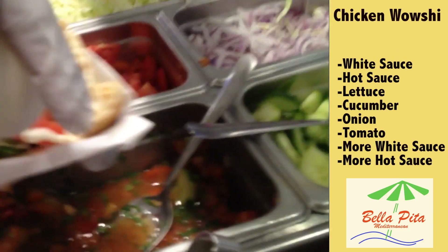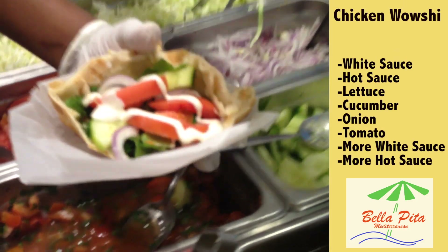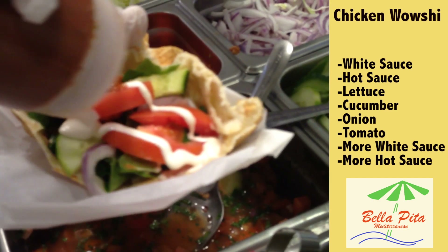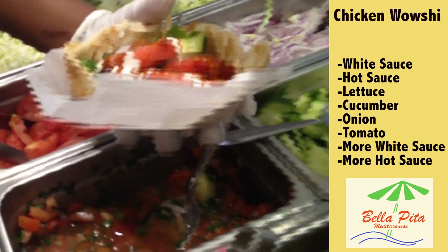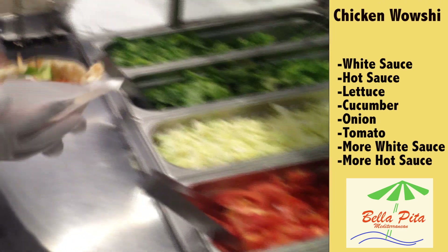For me I get more white sauce and then a little bit more hot sauce — regular hot sauce. If you like hot sauce, you also have really really hot sauce, but for me the regular hot sauce is okay.